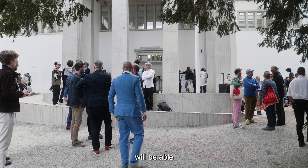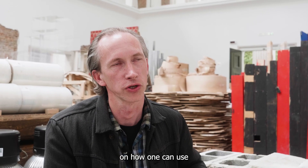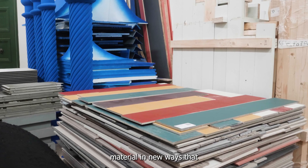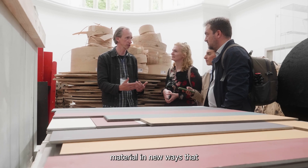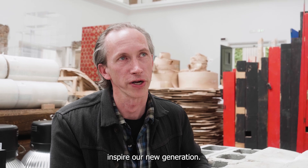I hope this exhibition will be able to give a positive look on how one can use material in new ways that inspire our new generation.